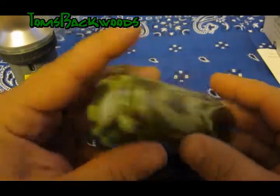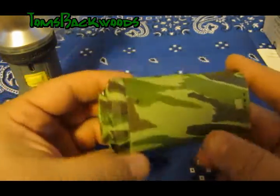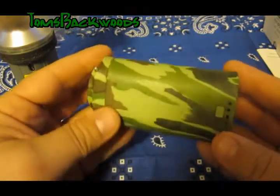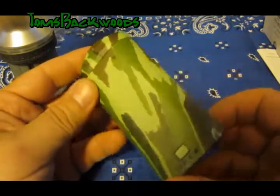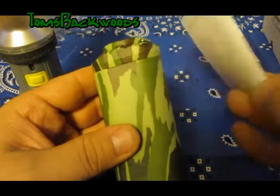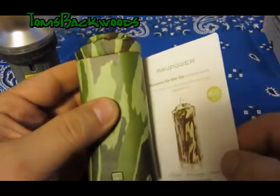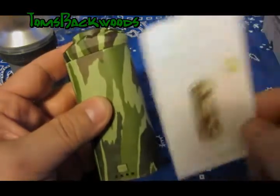I'm pretty impressed with it initially. I will get this thing completely charged up and I'll let my phone go completely dead, and we'll see how long it takes to get a charge. I'll read through the manual a little bit more and see how long it takes to recharge this thing.